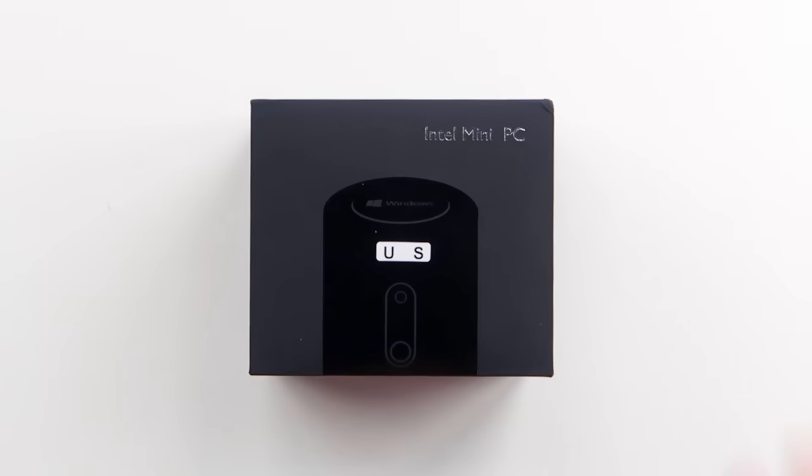So, you guys probably know this, but Apple makes this $4,000 trash can computer. It's all right, but I found a mini one for 100 bucks. Is it any good? This right here is what I'm calling a mini Mac Pro. Apple makes this $4,000 black trash can computer — it's supposed to be their best computer.